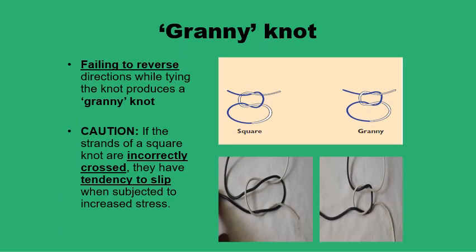Basically, it is the failure to reverse direction while tying that produces the granny knot — the faulty knot. If you continue to tie in the same direction, you end up with the white ends coming on different sides of the black loop and vice versa. This is not a secure knot.